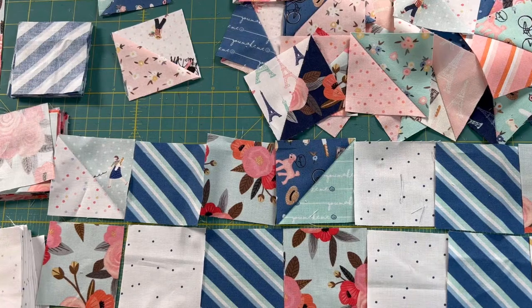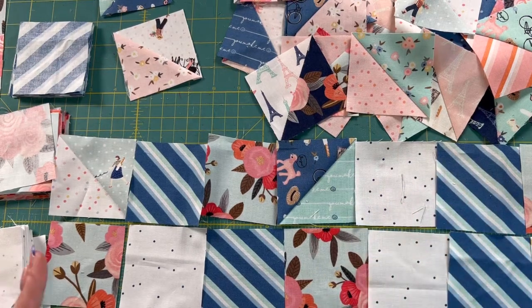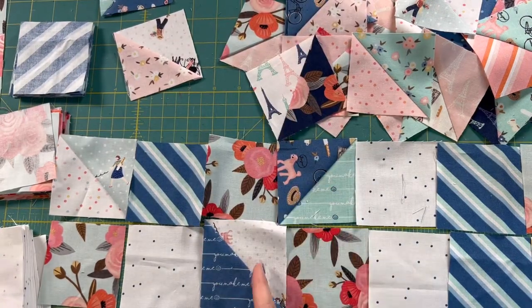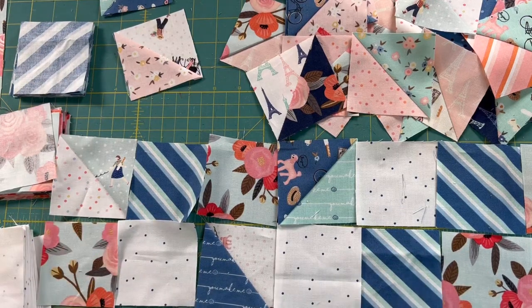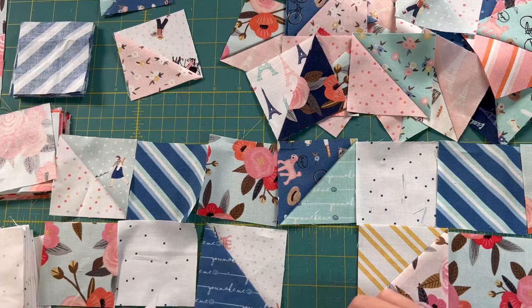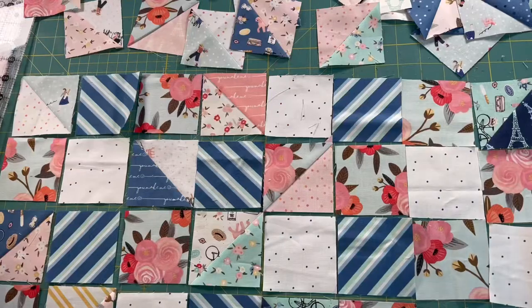Once you have it laid out, before you do any sewing just look at it and see what's working and what's not. Like right here, these completely line up and match and I don't like that at all, so I might shift some things around — maybe swap one out and put another one in, keeping in mind that means I'll have one less for another row. Just keep playing with it until you like what you see.